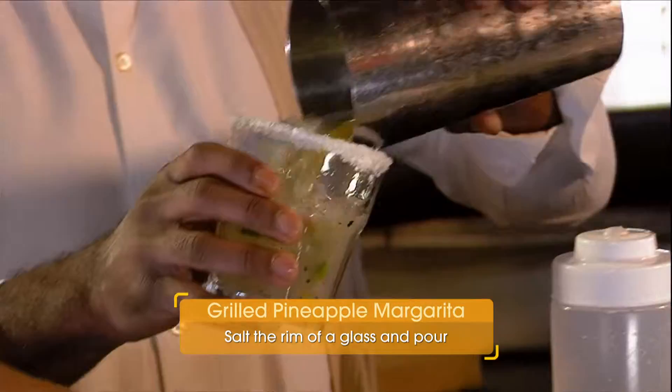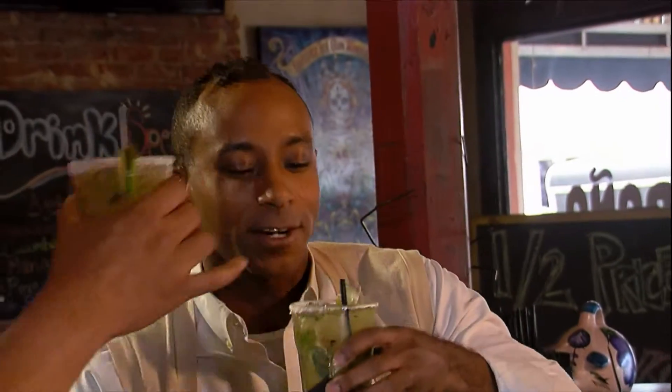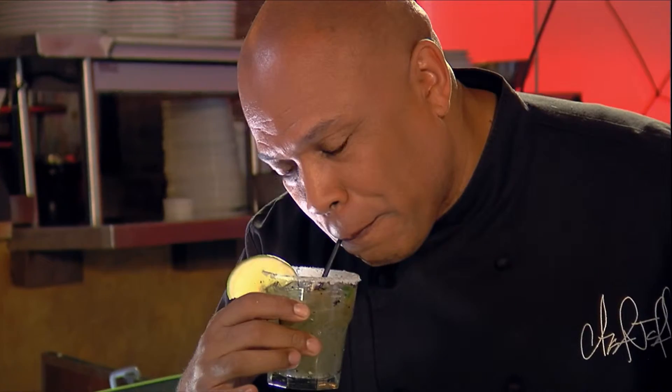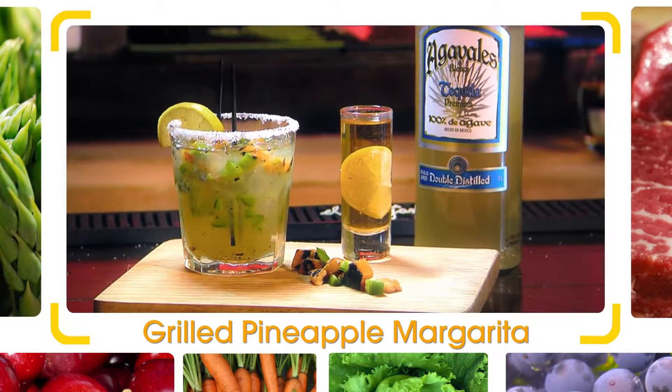A little salt to the rim, and there you have it. Can I get a little sip on that? Absolutely. Cheers! Amazing flavor — smokiness, charredness, get the sweetness, and the great tequila.